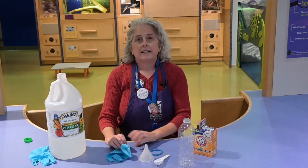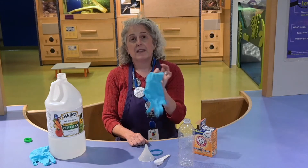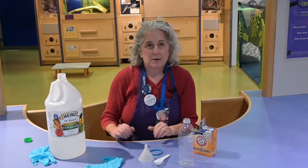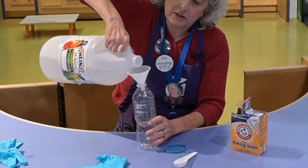The last thing you'll need is a balloon, or if you can't use a balloon you can use a glove like this one, and that's what I'm going to do today. So here's how this activity works. Start by pouring a couple of inches of vinegar into your bottle.